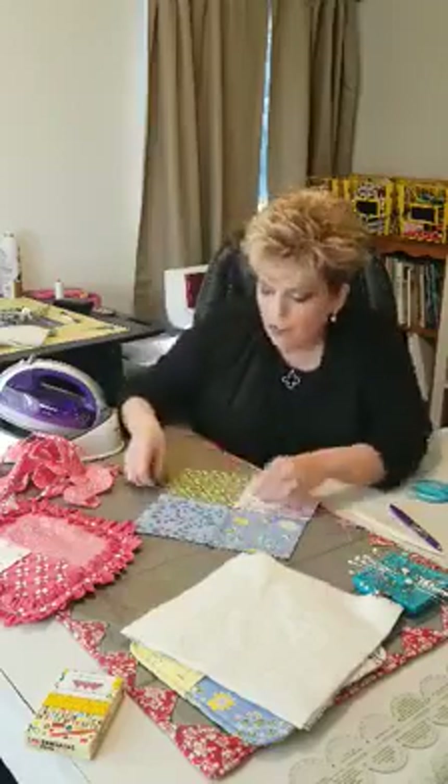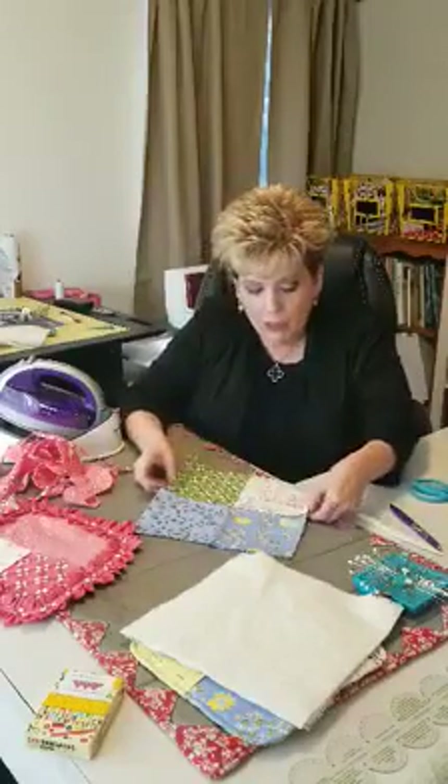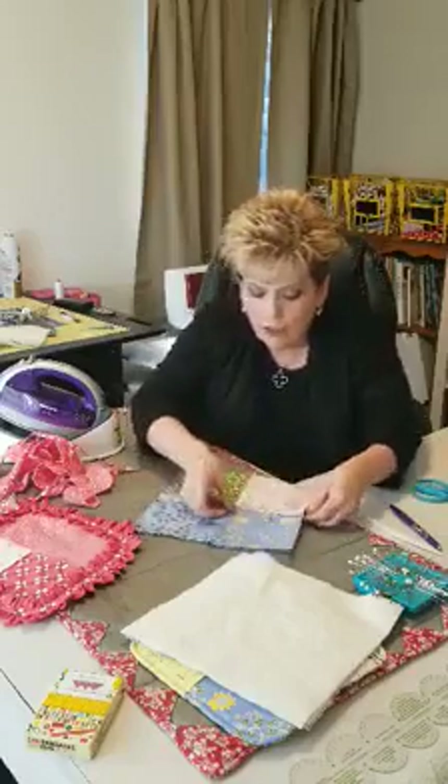That's a great way to use layer cakes and make a cute little pot holder. You can even do this with charms — I'll show you one week too. You can make cute little coasters.